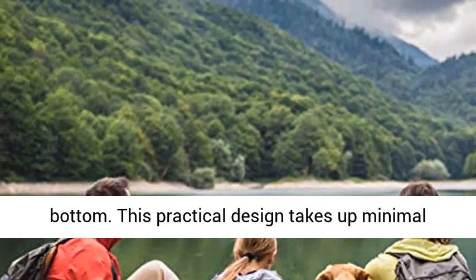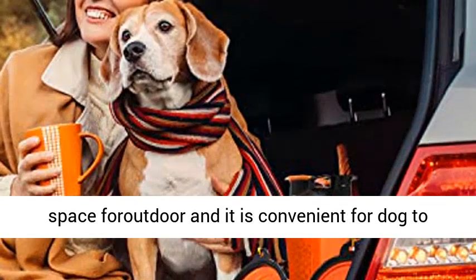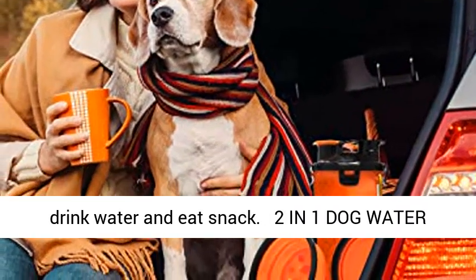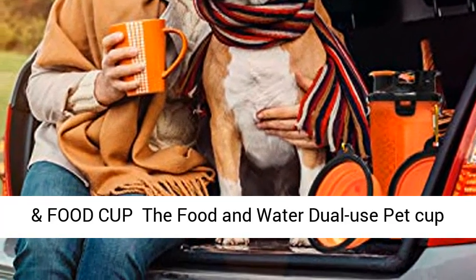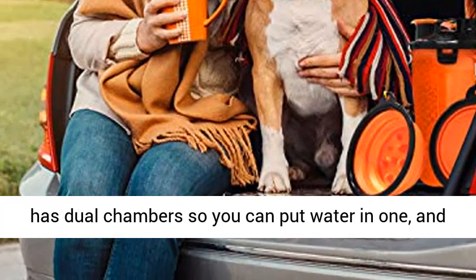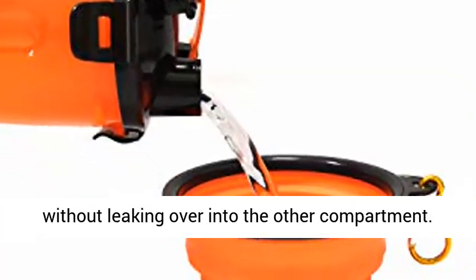This practical design takes up minimal space and it is convenient for dogs to drink water and eat snacks. The food and water dual-use pet cup has dual chambers, so you can put water in one and food in the other. Food and water stay separate without leaking over into the other compartment.